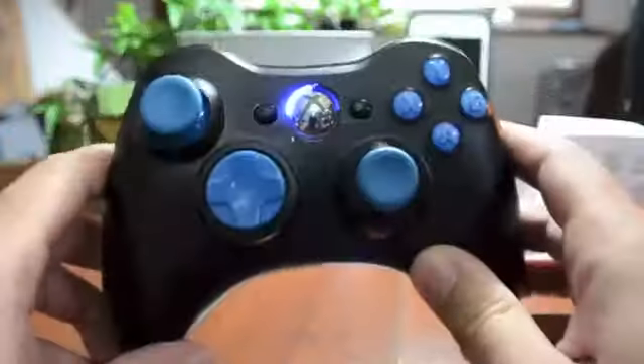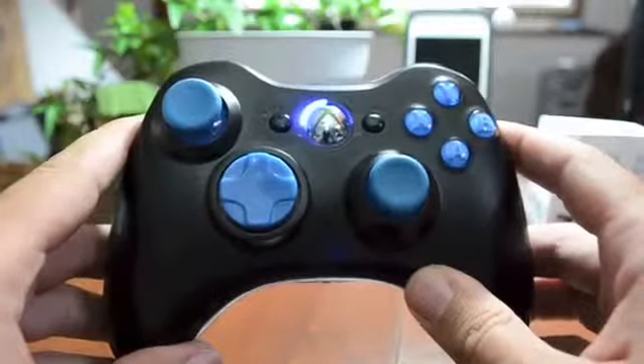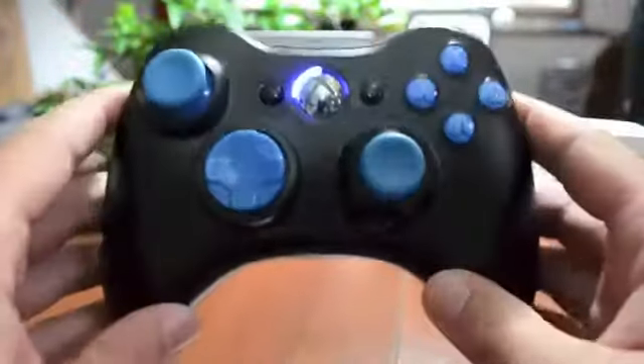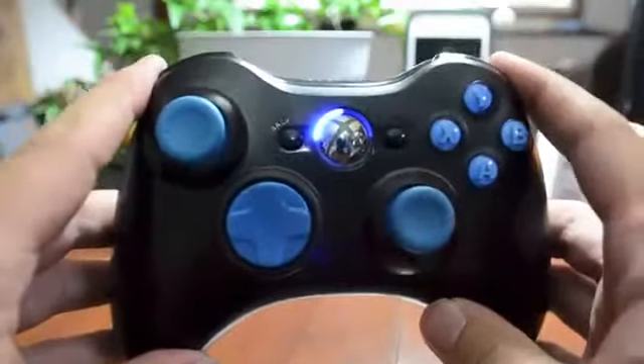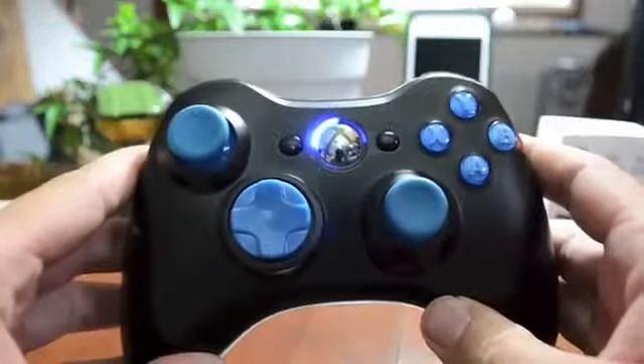Definitely a very unique, cool looking controller. I was going to put this on my gaming channel but I decided to put it over here because I thought you guys might get a kick out of this video. This controller is basically going to be a project controller for me — my designated gaming controller.